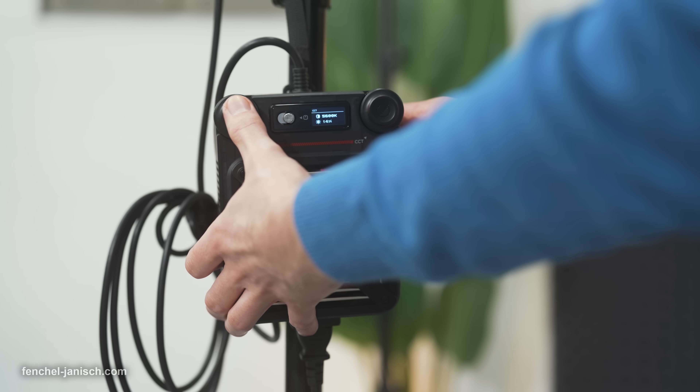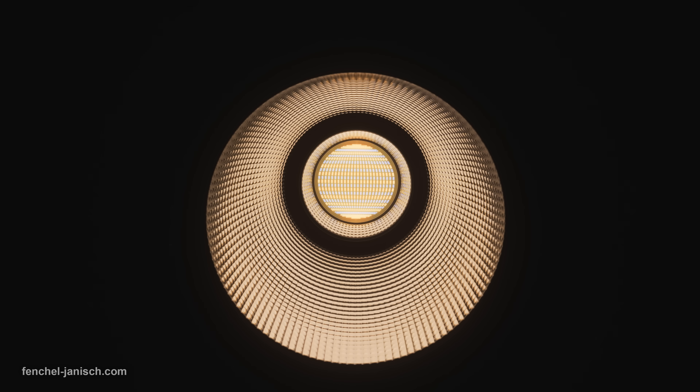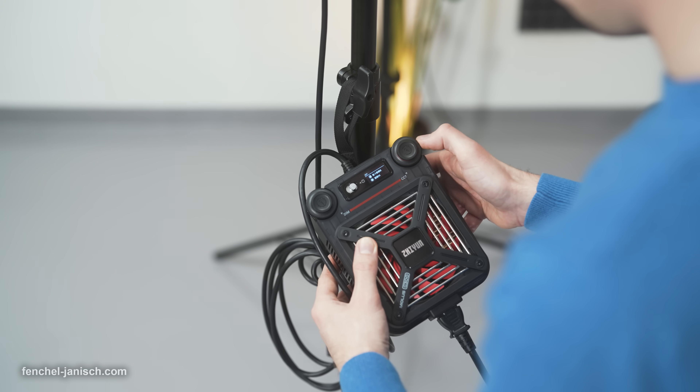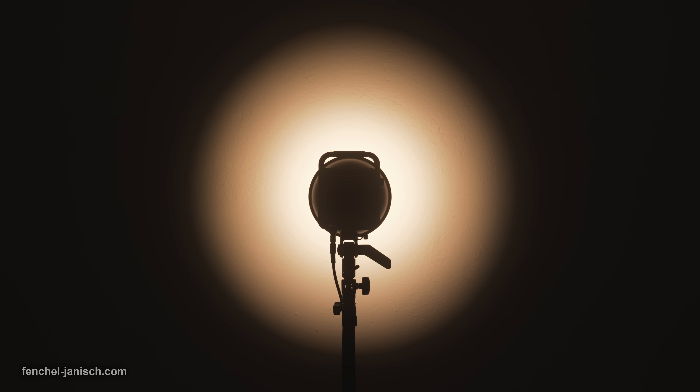The left dial adjusts the brightness intensity in 1% steps, or jumps in 20% increments by pushing it down. The color temperature range of 2700K to 6500K can be changed in 100K steps by rotating the right dial, or it can be switched between different presets by pressing it multiple times.